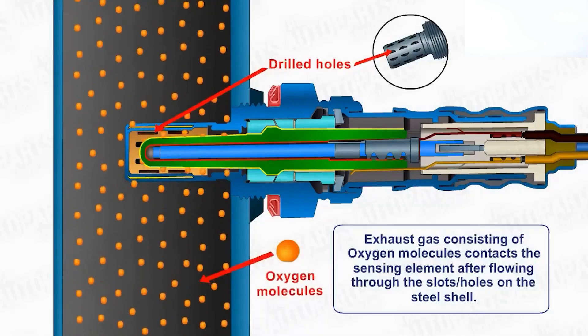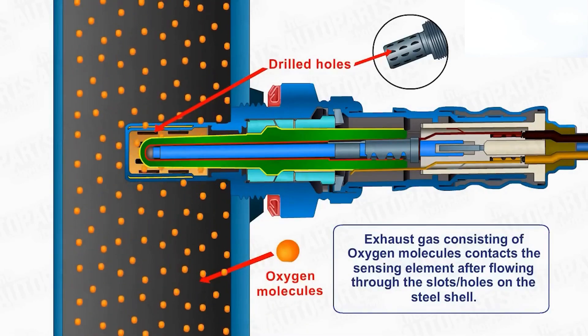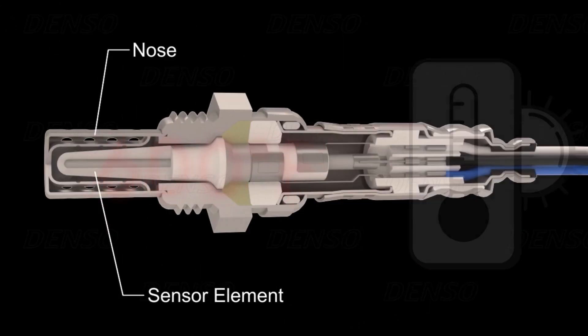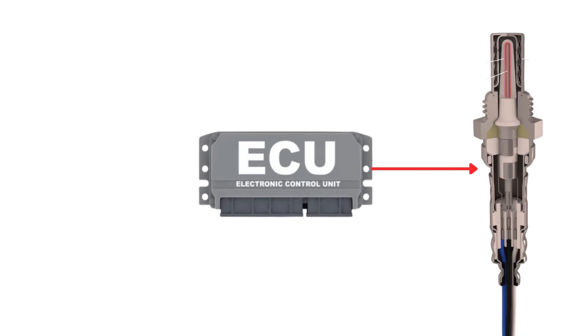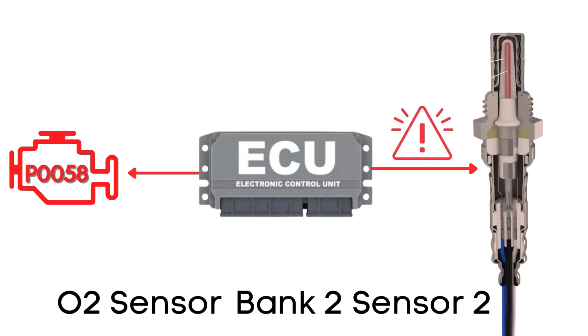An oxygen sensor won't function correctly until it's heated to a certain temperature — around 600 degrees Fahrenheit for conventional sensors. That's where the heater circuit comes in. It's designed to warm up the sensor quickly so it starts working sooner. The ECU regularly checks the heater circuit in the oxygen sensor to ensure it's functioning correctly. If it finds that the voltage in the heater circuit for bank 2, sensor 2 is higher than expected, it will trigger the P0058 code.